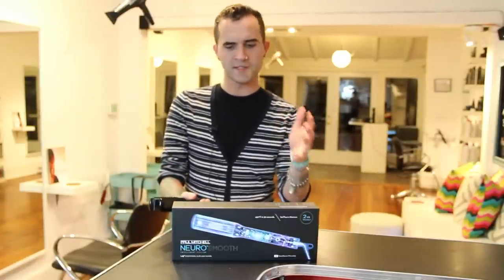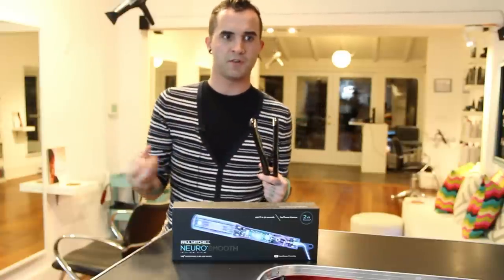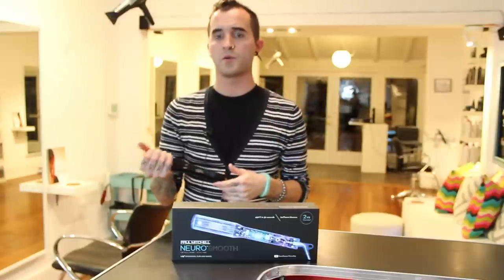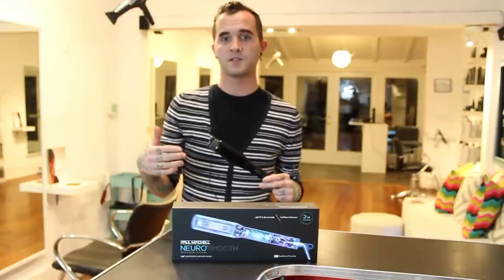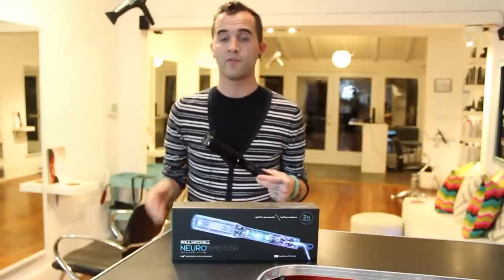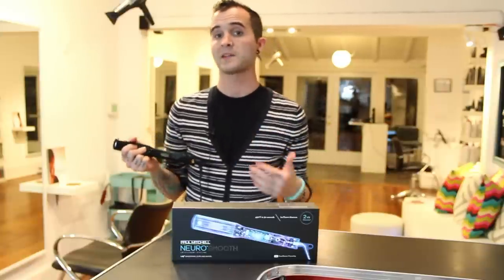Some of the cool sciency stuff in the specs: it does heat up to 450 degrees, which is awesome, but what I really like is that it's customizable on a great screen that will tell you fine, medium, or coarse hair settings and professional use. The reason that excites me so much is because now I can teach my guests — they're not just turning an iron on and running God knows how hot over their hair. I can teach them the right setting for their hair type, and it's causing a lot less damage coming back to me.